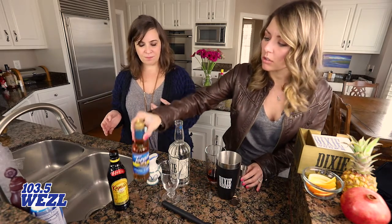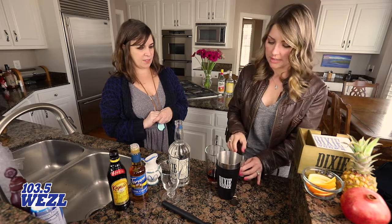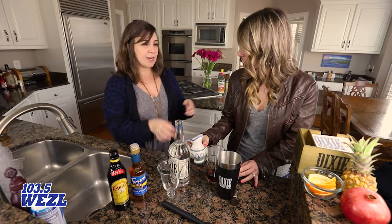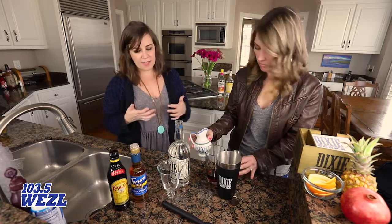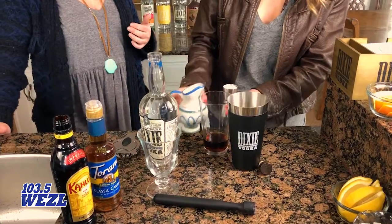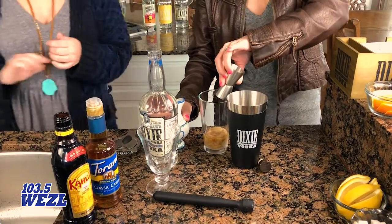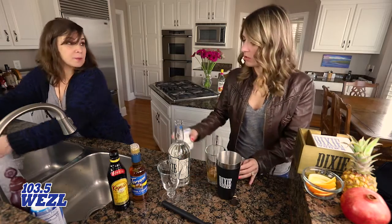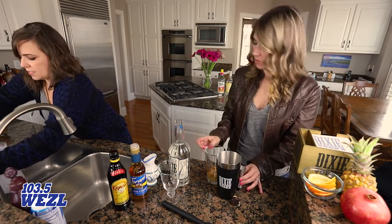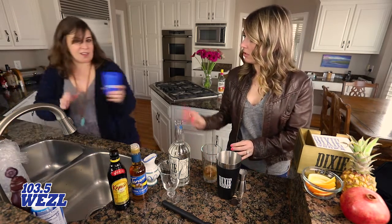Now we're going to do an ounce of coconut milk. A Samoa cookie has coconut in it — you could add like toasted coconut or something like that. I like a little coconut but not too much, so we're using just one ounce of coconut milk for that flavor. You can buy it in the refrigerated section, the baking section, or use Coco Lopez — all sorts of options.